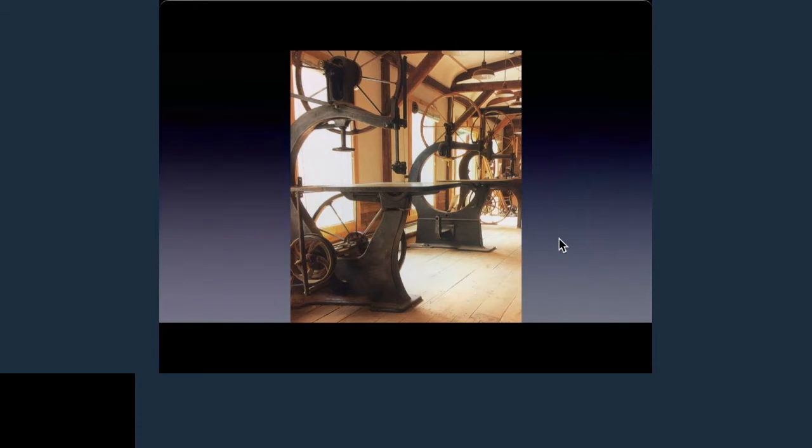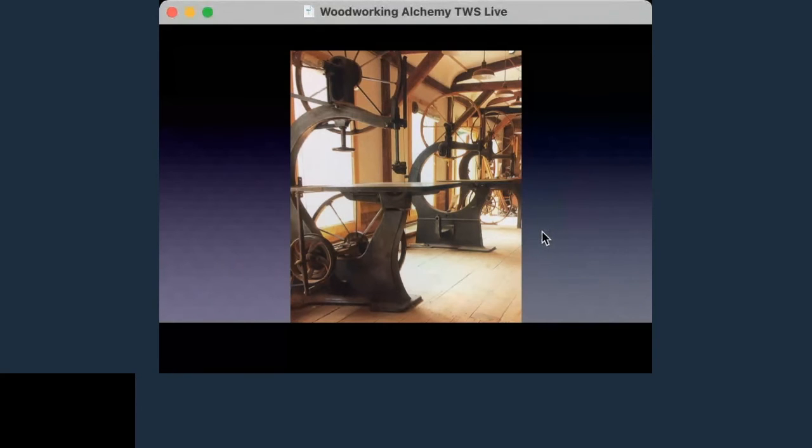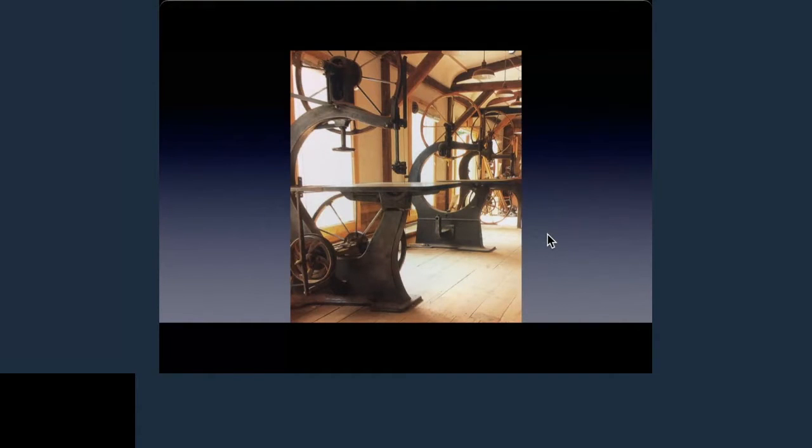A couple of them are under construction — no power, no blade on them. The first one in the picture is operational; you can see he's got a V-belt going to a motor on his flat belt wheel and a blade on it. The safety guards are a little iffy, but in a bandsaw the blade can't get to you that easily. This is one of the reasons people like this — the aesthetics and build quality of these old tools.